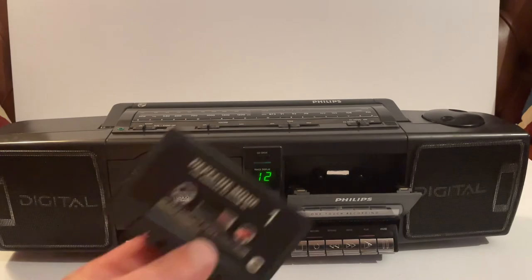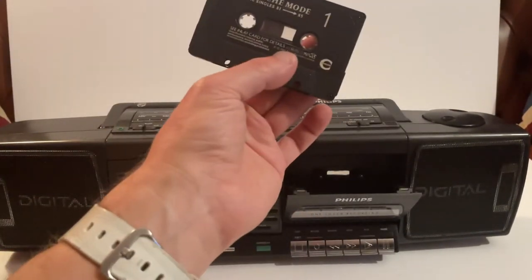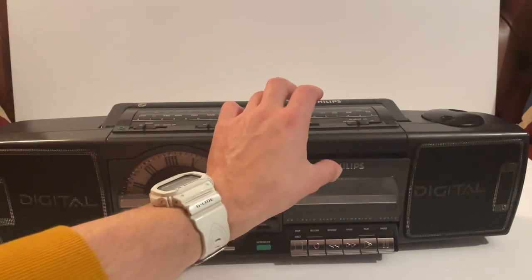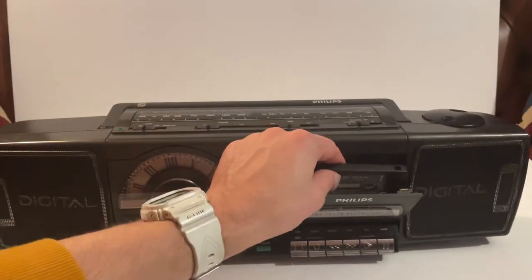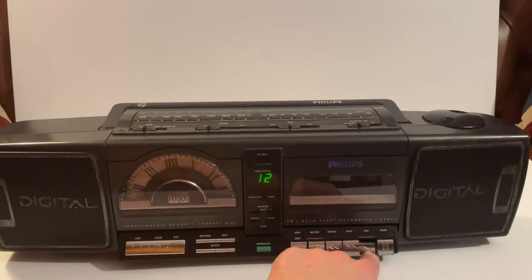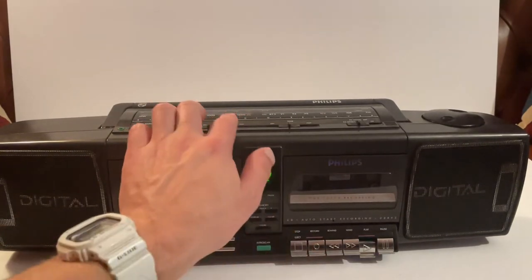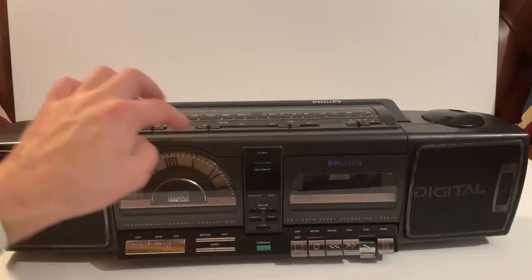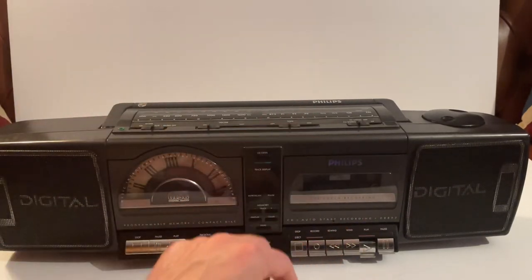On to the tape player — pop that open. I don't want to get a copyright strike so Depeche Mode going in — that's from '81 to '85. And of course on your selector, move it over to tape player, so it'll be motoring but the sound won't be coming out until it's set correctly.